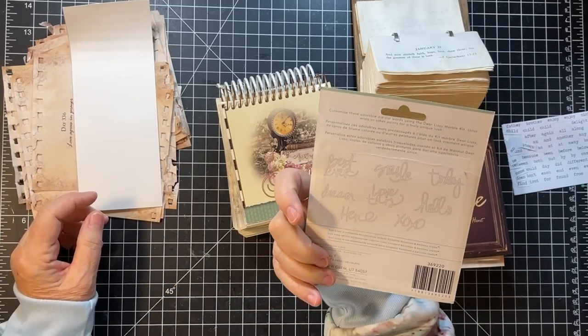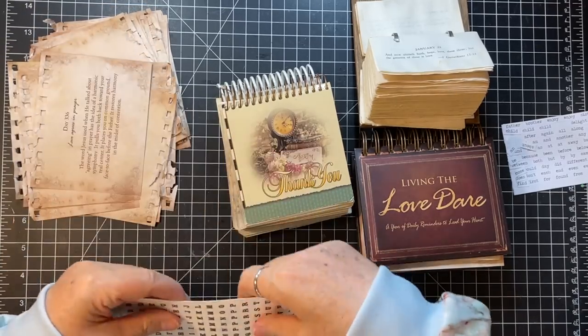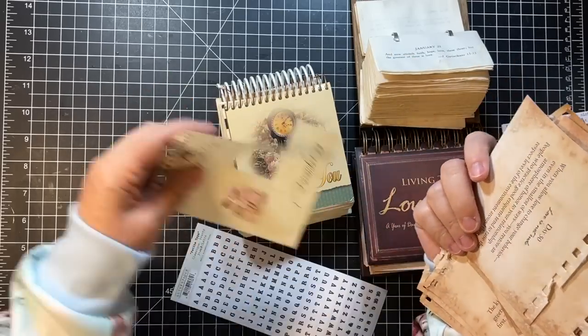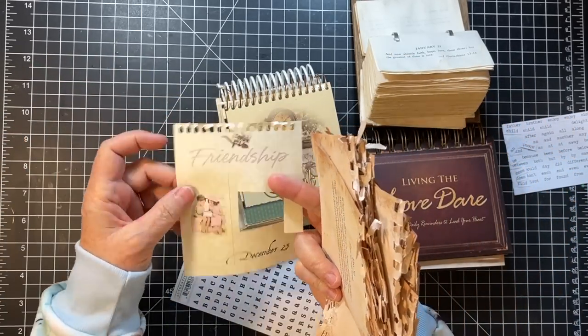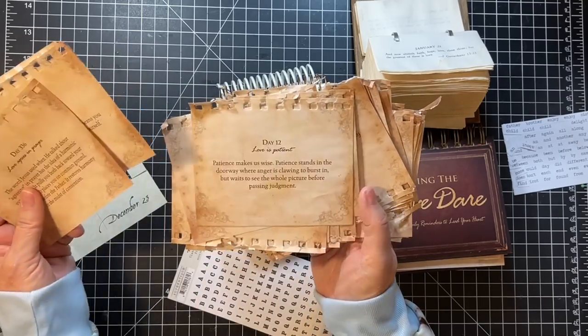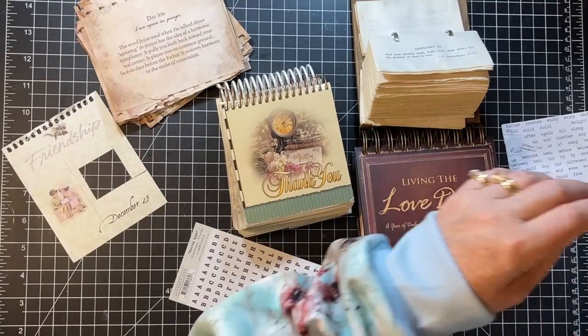Dear Lizzie — those are for another day. And these must be torn out of this one; these are ones that I've used partially. That word Friendship at the top could be fun on something too. So there you have it, there is all that.